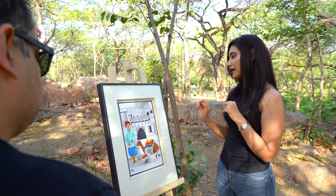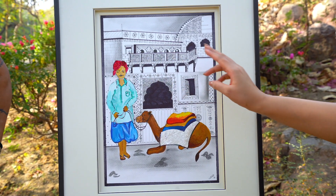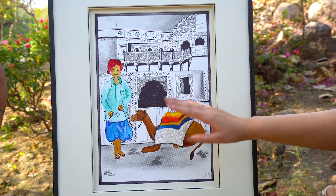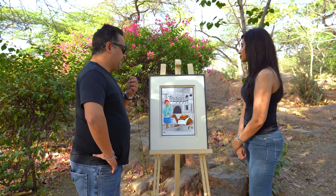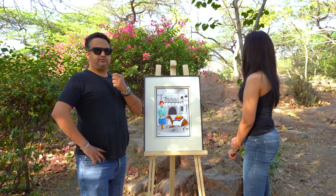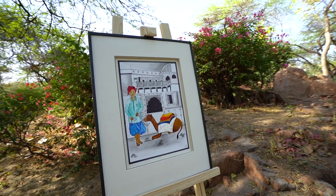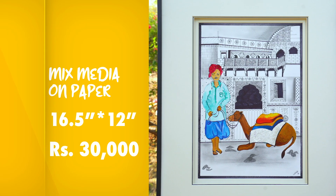In this painting I love the balcony bit where the intricate pattern is shown wonderfully, and I love the camel — the backpack of the camel is so vibrant. The colours are so beautifully popping out. I am loving her work already. This is 16 and a half by 20 inches, mixed media on paper, and this is priced at 30,000 INR.